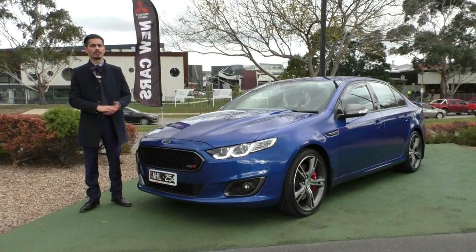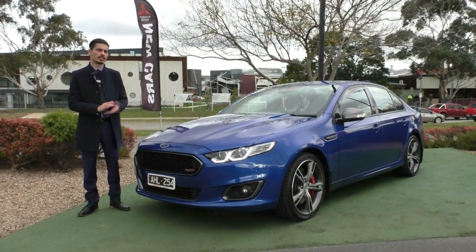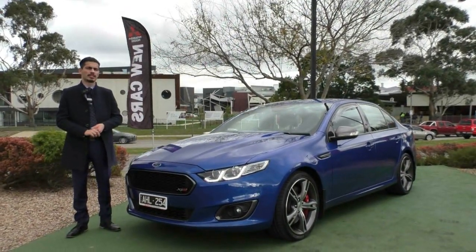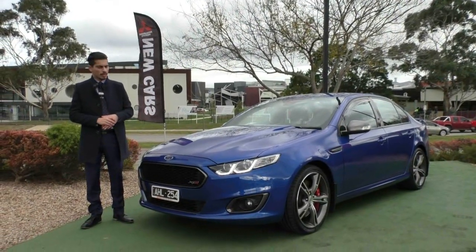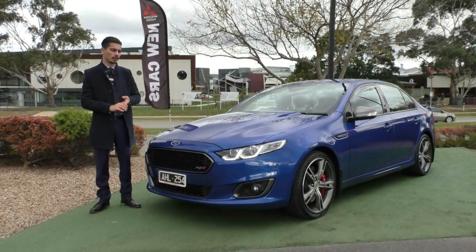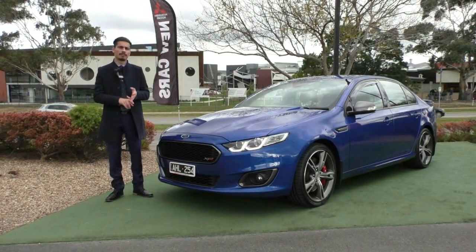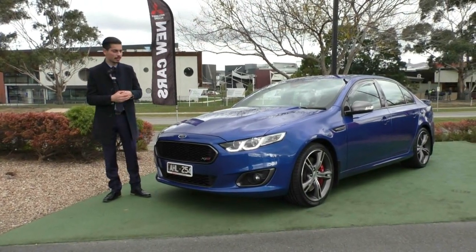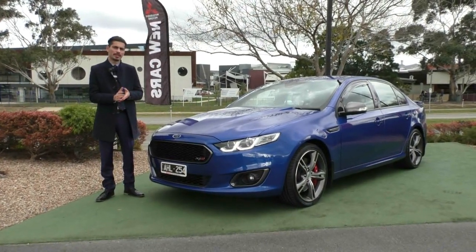Hopefully that's given you a good representation of the condition of the car inside and out, and also some of the features and benefits of why you should own this car. The number to call to book a test drive is 9907055. I would highly recommend the glass coat finish on this car — we'll give you a lifetime warranty on the paintwork. So if anything happens like oxidisation, paint fade, bird droppings, bat droppings, tree sap, or bug etchings, you will get a lifetime warranty on the paint to get that repaired for free.